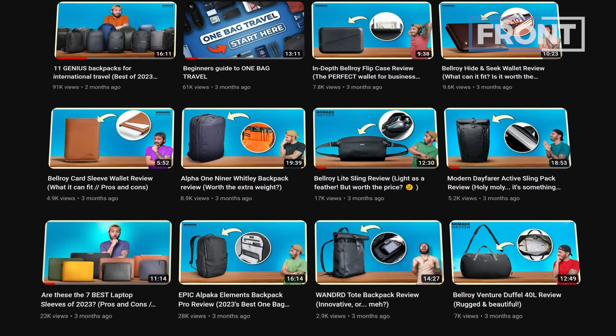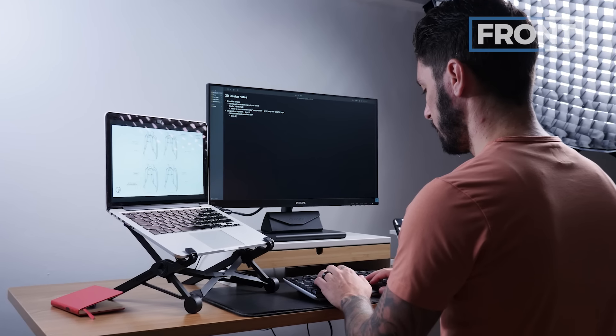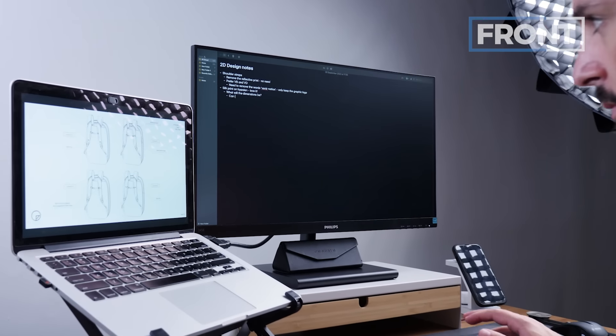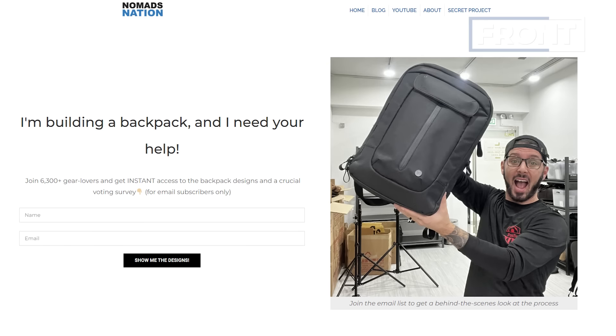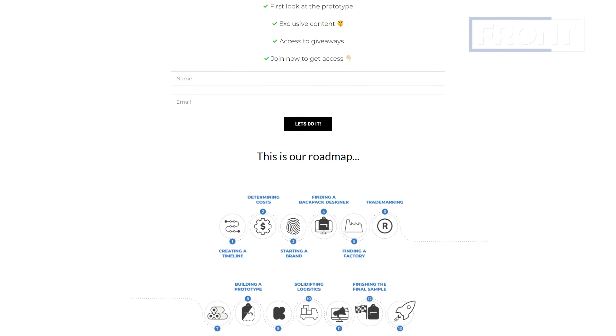Surprise — I'm actually building my own bag. After reviewing hundreds of bags I was inspired to just go for it. Not only am I building a bag, I'm documenting the entire process here on the Nomads Nation YouTube channel. If you want to watch in real time and help vote on key features, check out the second link in the description below — that link will tell you where we are in the building-a-backpack project and how you can get involved.